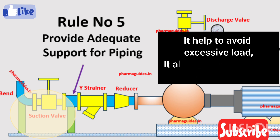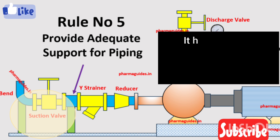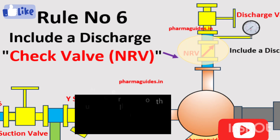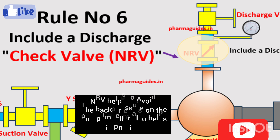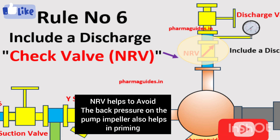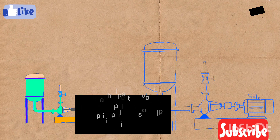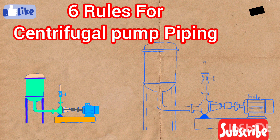The sixth and last rule is about including an NRV or check valve on the discharge side. A discharge check valve or NRV ensures that the pump fluid remains in the system and prevents frequent backflow, safeguarding the pump and the overall system.